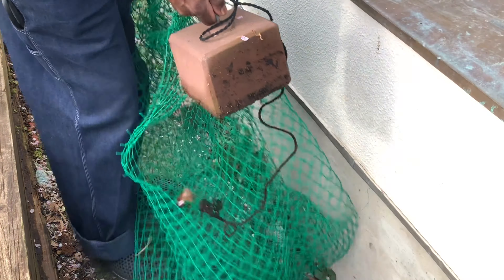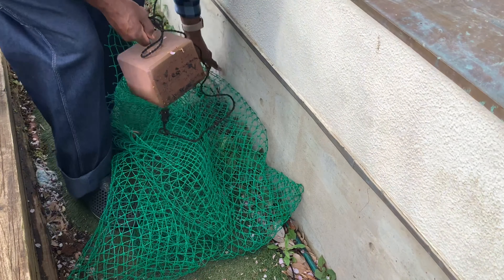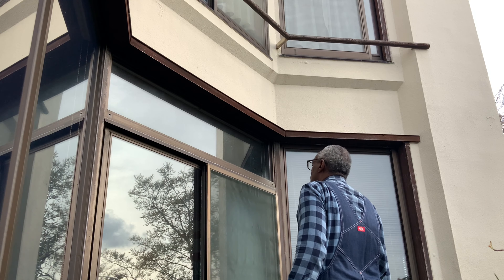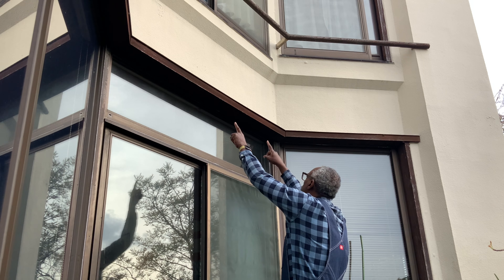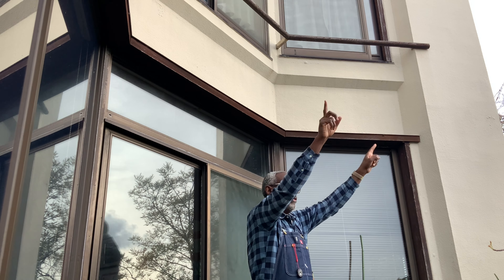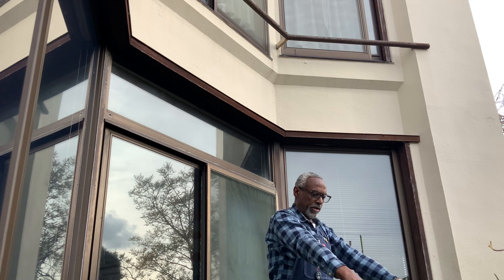They're anchored here with these bricks. I think I'm going to try to attach it up here and have the netting come out this way, and I'll anchor it down here.